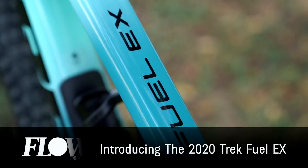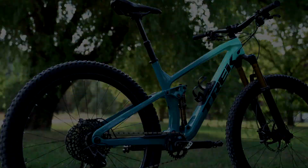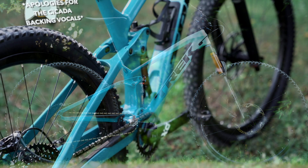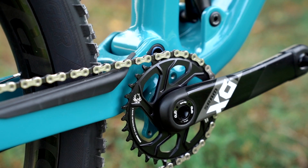We are pretty fired up to show you the brand new Trek Fuel EX for the 2020 model year. Somewhere in the dark and nasty regions where nobody goes — G'day folks, welcome to Flow Mountain Bike. Trek have given their insanely popular trail bike quite a large overhaul for the season, and we're here to take a quick look at what those major changes are.